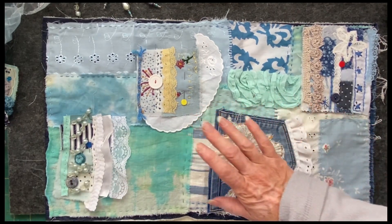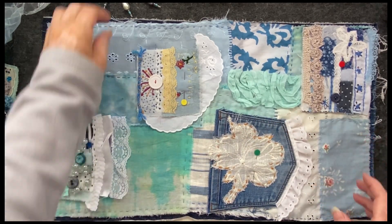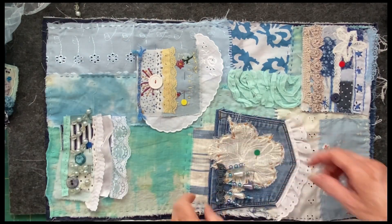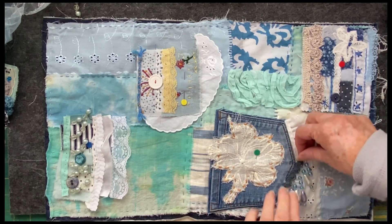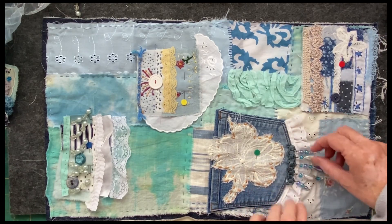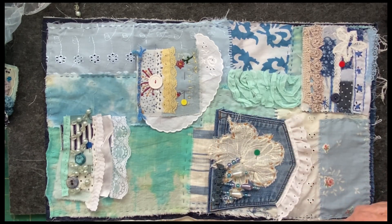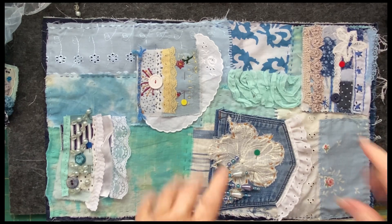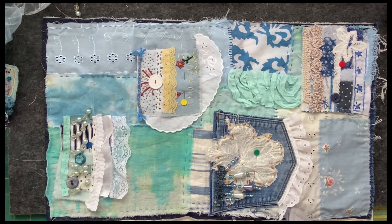We'll be back to do a bit more embellishing. Thank you for joining me guys, I really appreciate you stopping by and putting up with me. This is going to be such a fun project — I'm going to be putting all sorts of bits and pieces on here. I quite like it up there like that. Right, I'm off — I will see you soon. Have fun stitching guys, and let me know if you're doing one of these because that would be awesome. Bye!